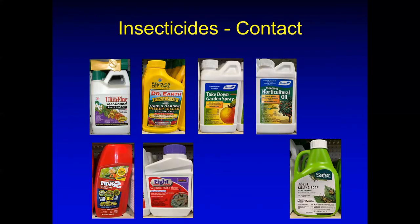Scale insects can be controlled by insecticidal soaps or oils, but you're going to need several applications. I personally recommend oils on a three-week cycle. A friend of mine with a huge infestation of San Jose scale had to apply five applications of oil during the spring months to get rid of it. Persistence is the bottom line here.